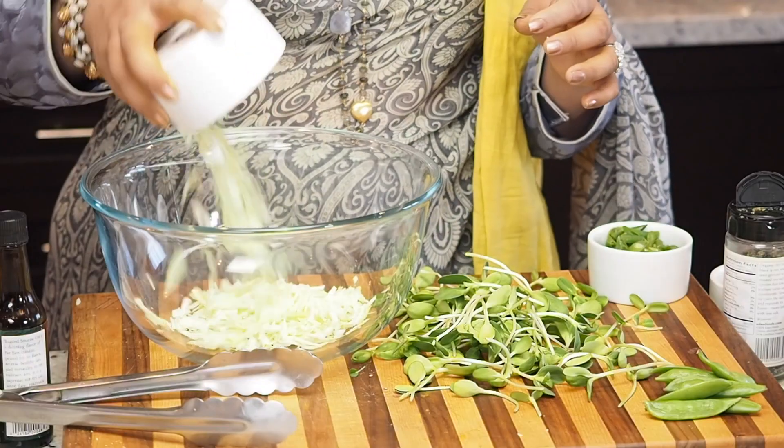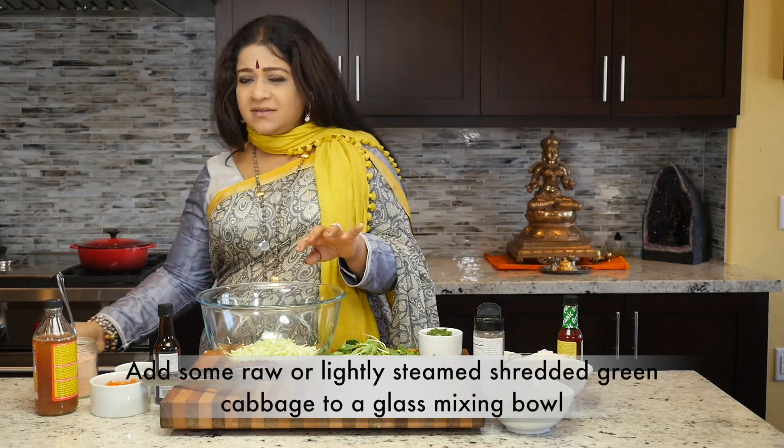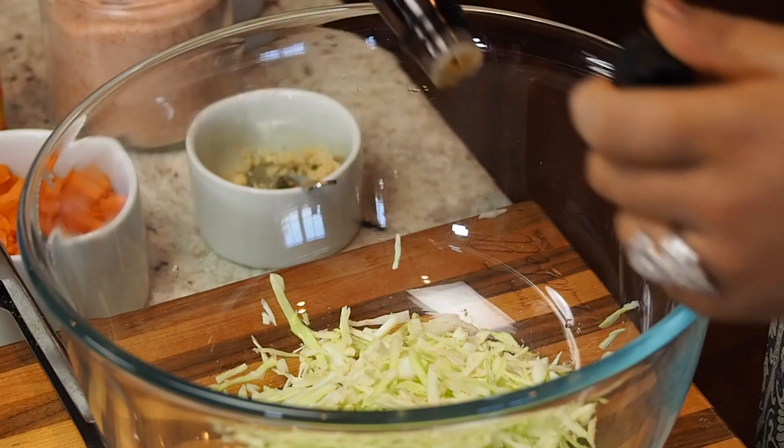We're going to put in some raw cabbage. You could choose to steam it a little bit — raw is fine as well. Just put in some salt to taste and some toasted sesame seed oil.